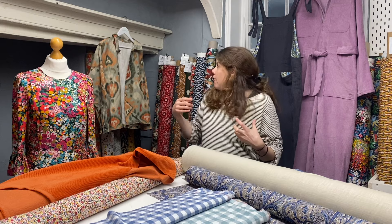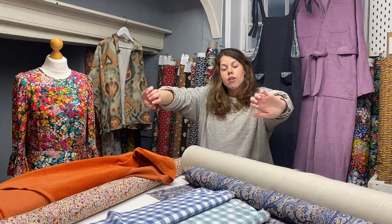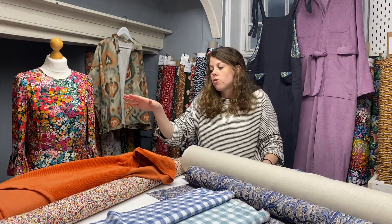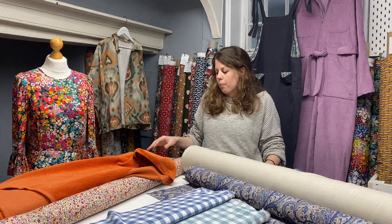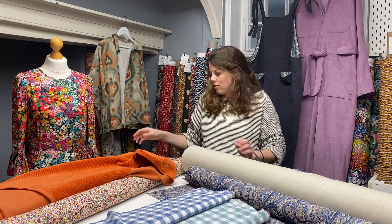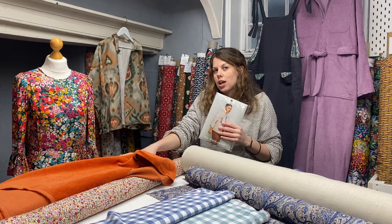It just adds a little bit of comfort — particularly across the shoulder, across your back, or even on the sleeves on something like the Ilford jacket. Even though you don't need to use a stretch fabric, something with a little bit of comfort stretch — I'm just never going to say no to that. So that was one of my fabric choices for the Ilford jacket.